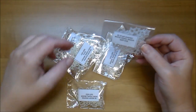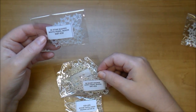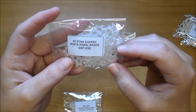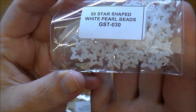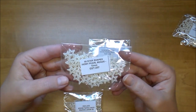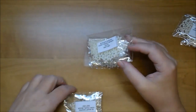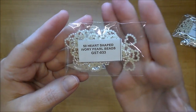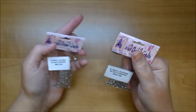These are all new to me. They are little shaped pearl beads. These are the star shaped GST 030 — I love these. These are the ivory pearl beads GST 257, also star shaped. And then look how cute these are — these are the heart shaped ivory pearl beads GST 033. I love them so much I made sure to order more.